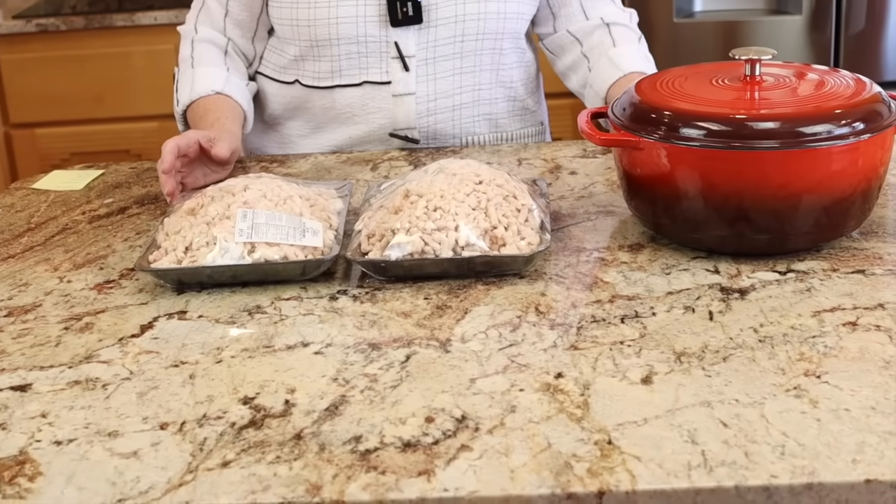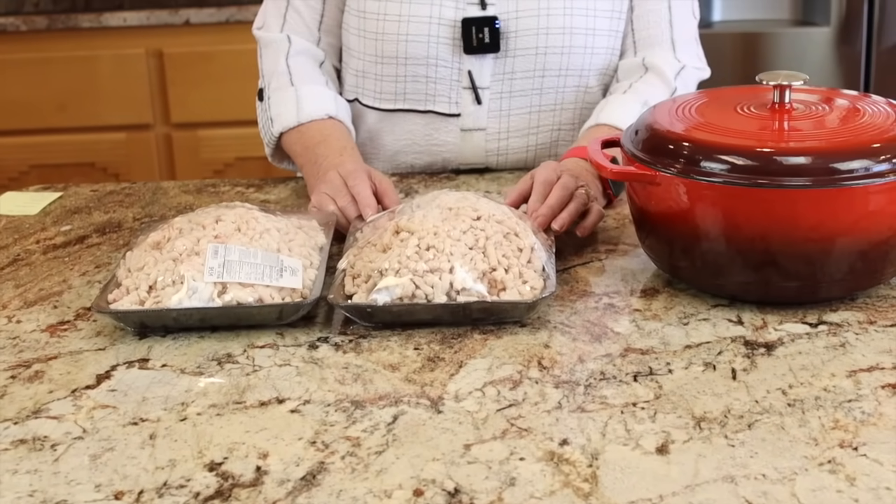I just went to our local butcher and asked if they had suet. They ordered me some — I ordered five pounds of it and here it is. We just picked it up this morning and I asked if they could run it through their grinder. To prepare fat for rendering, it is best if it is chopped into smaller pieces and not great big chunks — it's nice if it all renders at about the same rate. If you're not asking your butcher to run it through the grinder, chop it in small pieces yourself and you'll have much better luck with it.